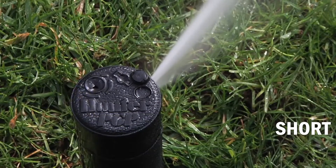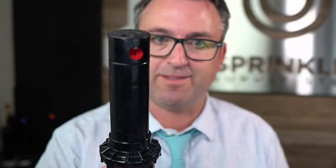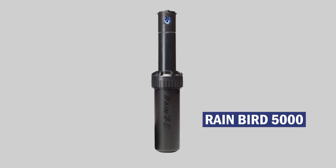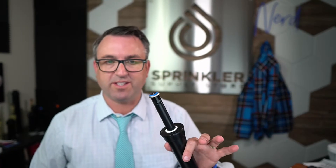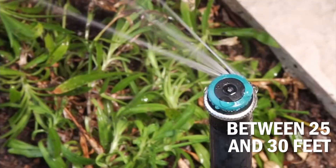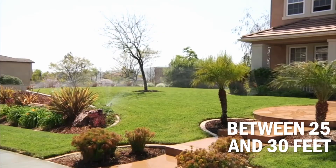I would say kind of yes, especially short range rotors, mini rotors, or applications where the Hunter PGP or the Rainbird 5000 is being used in that under-30-foot range. Absolutely — MPs are starting to replace rotors. The maximum distance you would generally use this is between 25 and 30 feet, and anything under that, we are seeing MP rotators really starting to get a ton of traction.